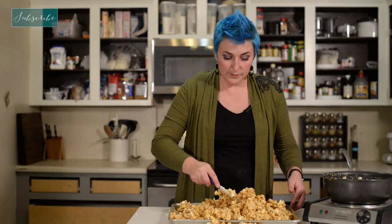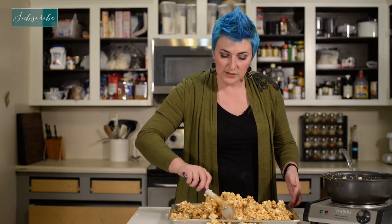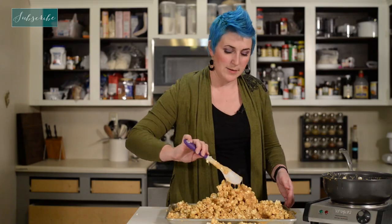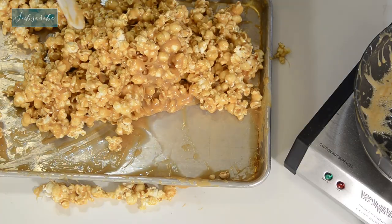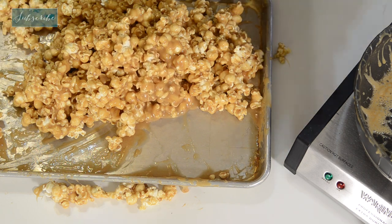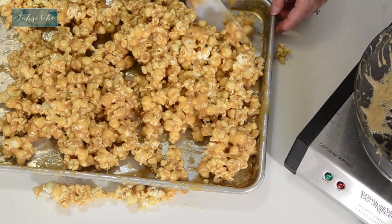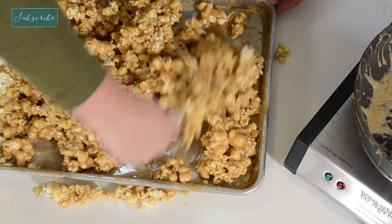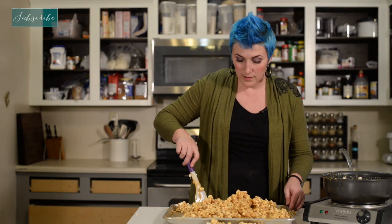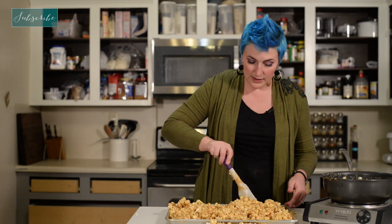The other problem with making the caramel balls while it's still this warm is that if you try to put it in a shape right now — let's say we wanted a tower — because the caramel is so warm, the popcorn is just going to keep spreading out as the caramel spreads out. So we actually want this a little bit cooler, and then we'll be able to form balls. Don't worry, it'll still be sticky enough that it will hold together. So let's spread this out and let it cool.